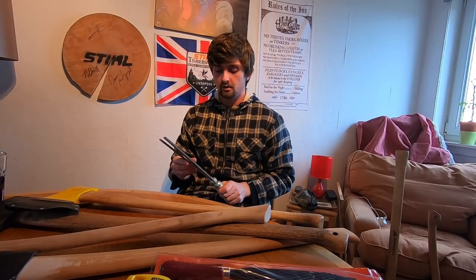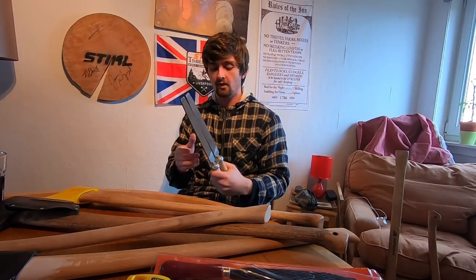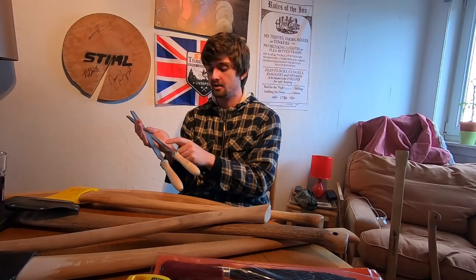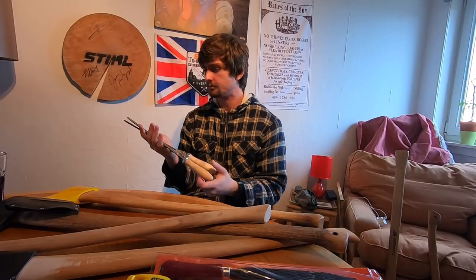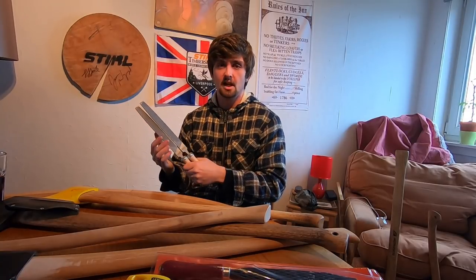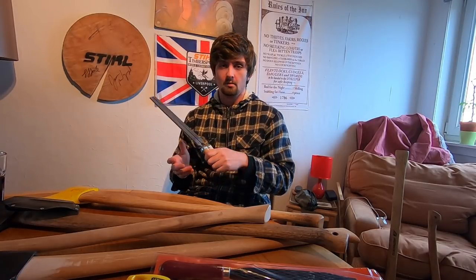You're also going to need to do quite a lot of heavy reprofiling on your axes, so files are essential. Here in Europe the Vallorbe Swiss files are fantastic — I'd recommend going for at least a bastard and a smooth file. The bastard file removes a lot of steel very quickly and the smooth file is very handy for sharpening and leaves a good finish. A second cut file is also quite handy. These will cut the hardest racing axe steel and are well worth the money.